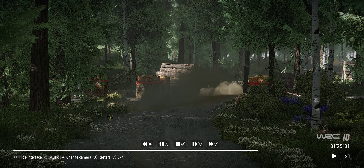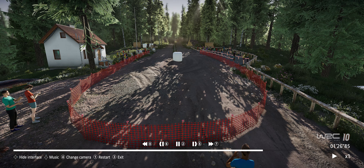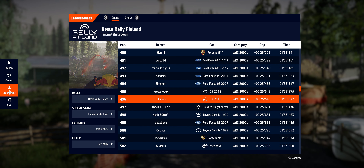Left six over crest keep left 200. Caution right five over jump keep middle into bridge. Right six over jump keep middle 200. Right six over jump keep middle 200, right seven over delta.